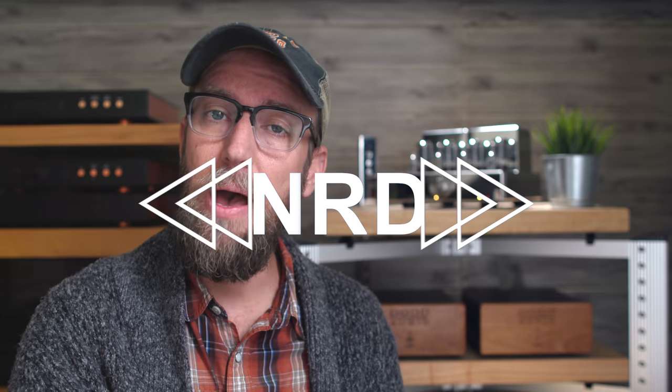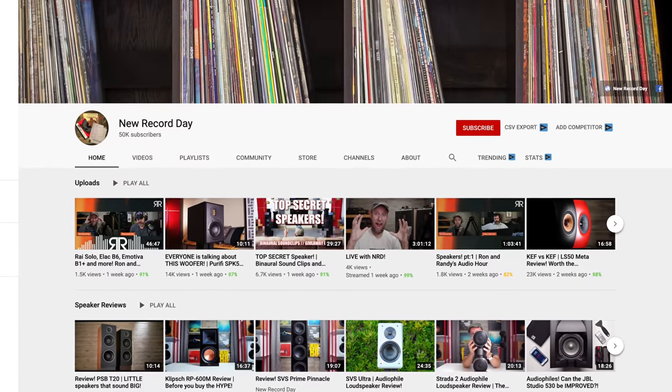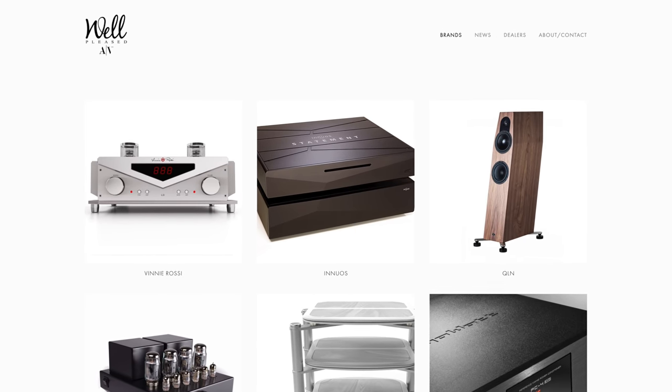Welcome back to New Record Day, my name is Ron. If you are into two-channel audio, consider yourself an audiophile or music enthusiast, welcome home. Make sure you hit the subscribe button and bell notifications so you know when the next video drops. Before we kick off today's video, I just wanted to give a shout out to Well Pleased AV, who is sponsoring today's video.